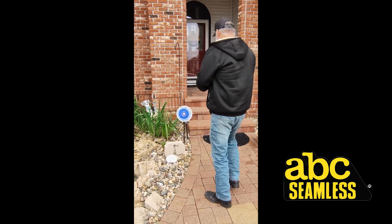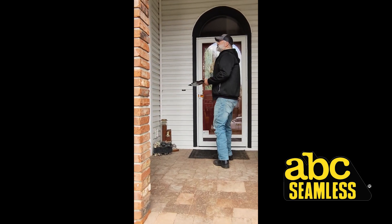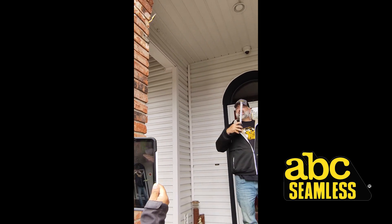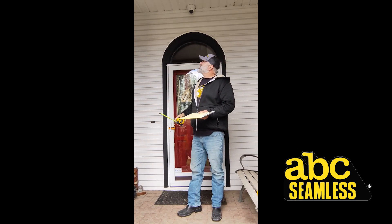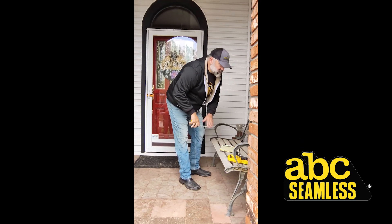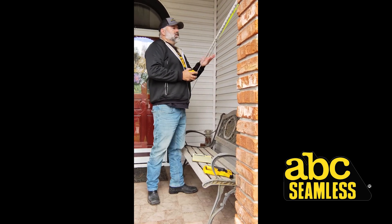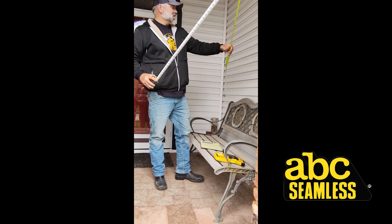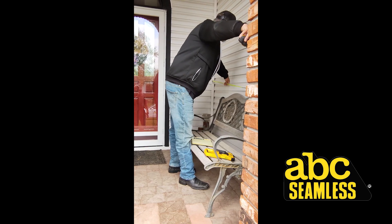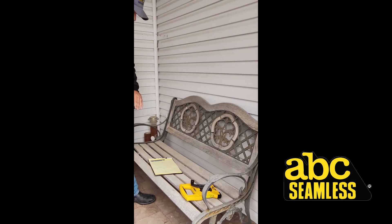Next we're going to go in and measure this again. Other than this little additional header wall that's covered, all of these heights — you'll take one measurement for the height, they'll all be the same in this room, they'll all be the same in that room, so we'll have two individual height measurements. I write down individually — I don't lump them all together — that way I make sure I didn't miss anything. It's seven foot and some inches, so we're going to round up to eight feet.